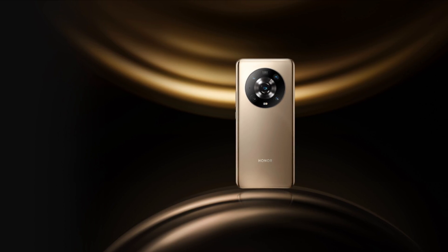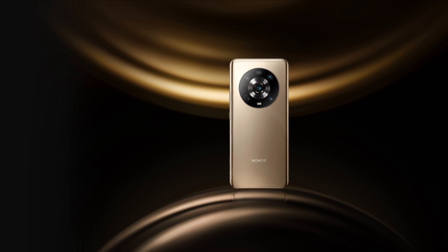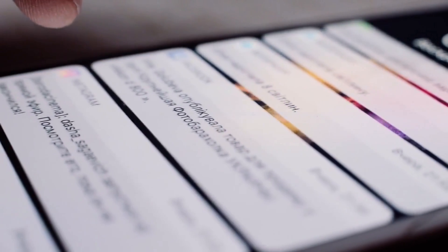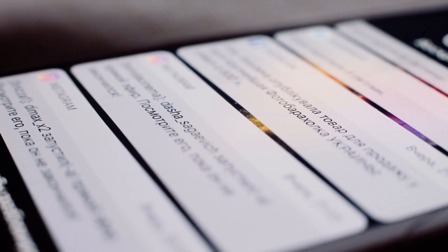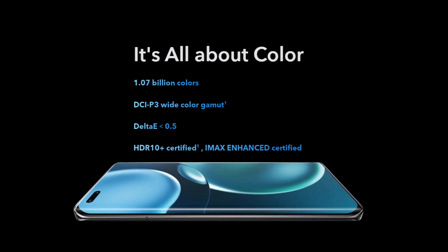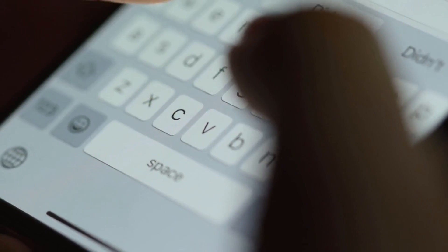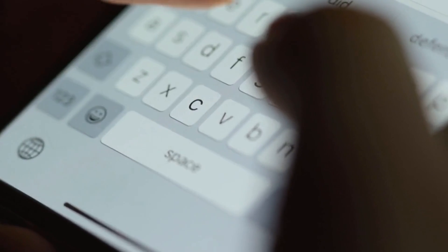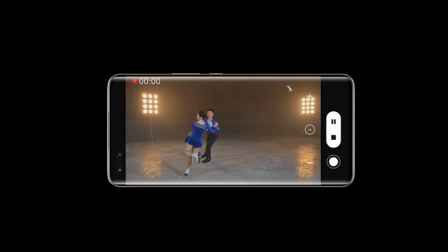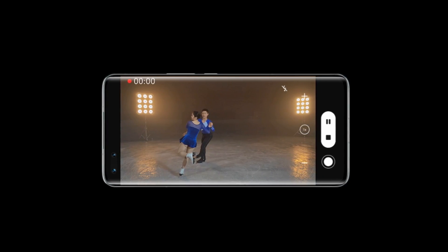The Honor Magic 4 Pro is a premium piece of kit with a curved display on the front and a glass back sandwiched between polished metal. The phone is a little chunkier at 9.1mm, but it still feels elegant with the glass back and front flowing into the sides. It's also solid at 215g, which is still lighter than the iPhone 13 Pro Max. There's a clear evolution from Honor's Magic 3 series to Huawei's Mate 20 series around the back, with the Magic 4 placing its eye-catching periscope camera right in the middle of a circular camera surround.